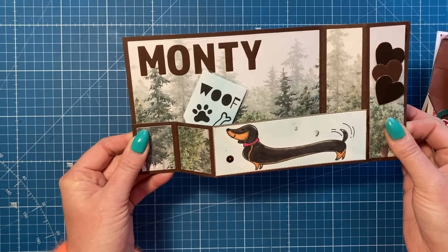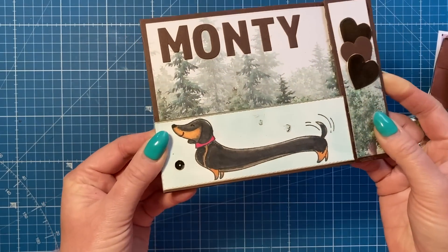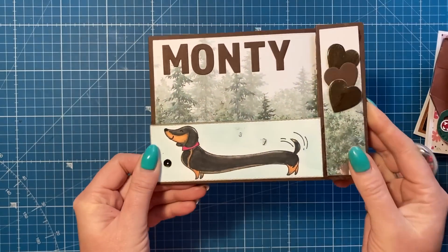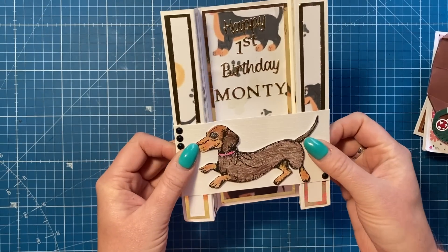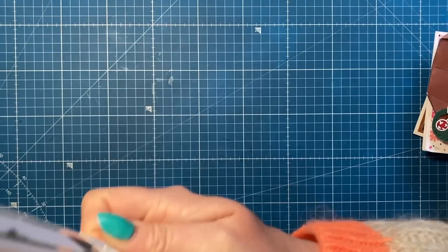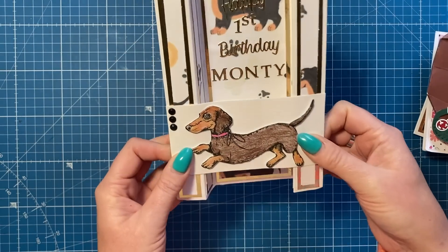In no particular order, we'll start with the Monty ones. I've got this beautiful Z-fold card - when you pull the sides the little sign 'Woof' pops up, and you've got the sausage dog on the front. This one is from Carmen - thank you Carmen, really really lovely of you. Then I've got this pillar card - 'Happy First Birthday Monty' with a picture of a sausage dog on the front - from Lynette and Kelly. Really sweet card.